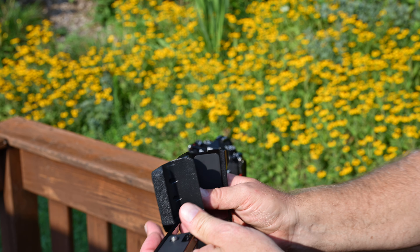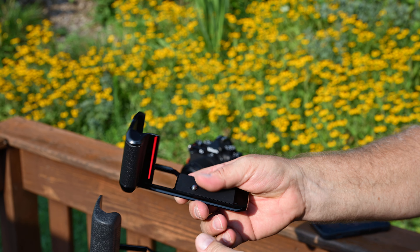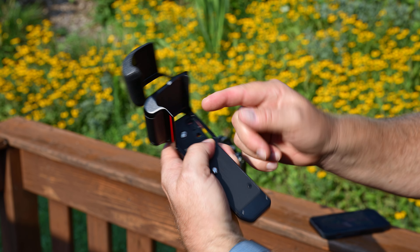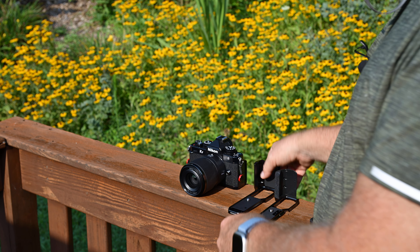Both the SmallRig and Neewer have two tripod mount spots on the bottom — one lines up with the center of the lens and one off to the side. That's basically it. I like the Neewer for its surface feel, the thumb piece in the back, and the red line.